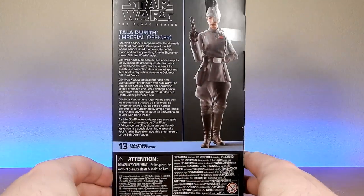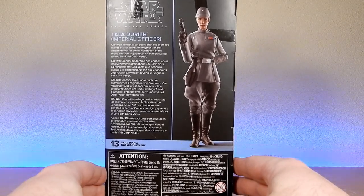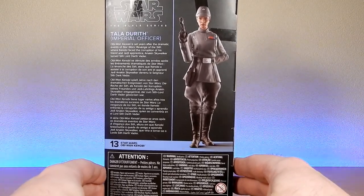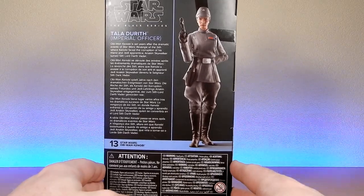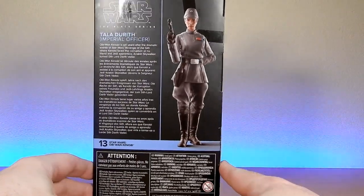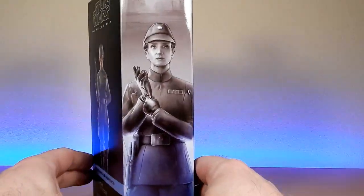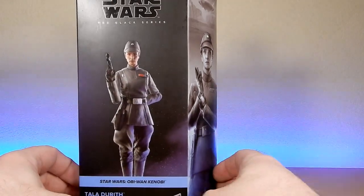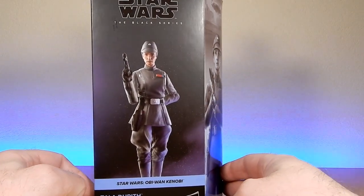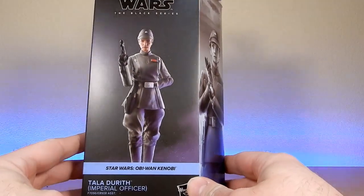We're here in collectibles. I do work in a hair salon slash toy shop. We do have a YouTube channel — I'll put the link down in the description so you can check them out. Check out our website as well, we do sell toys there. Check us out on Instagram for all the fun we have in the shop. We're all Star Wars fans; we call ourselves the Collectors Who Cut. It's just the best place ever.